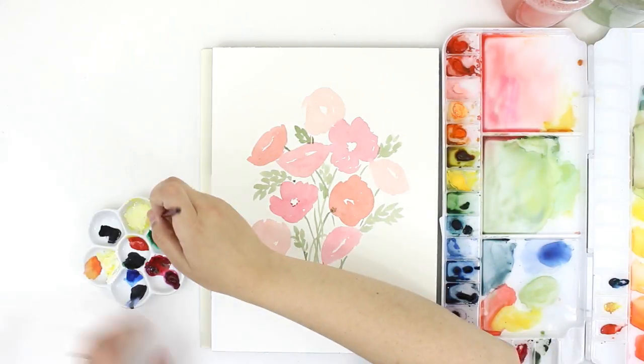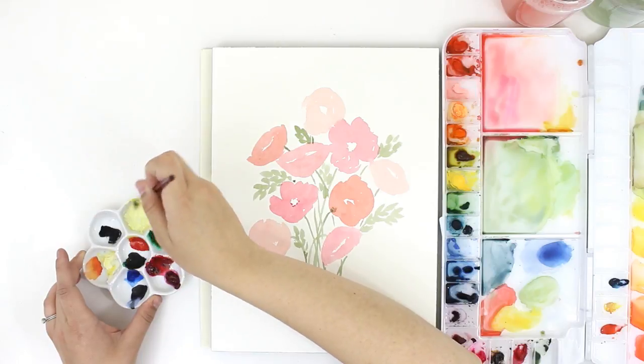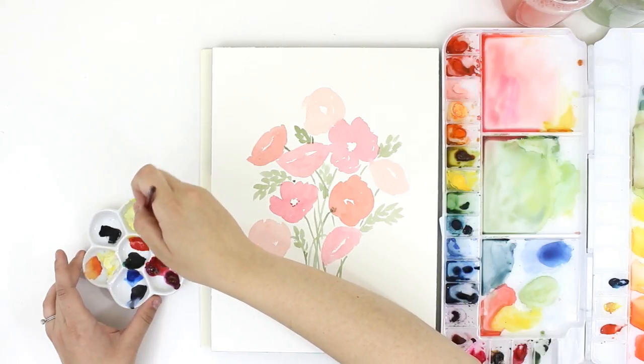Now I'm mixing my gouache to go in the center of my poppies. I'm using gouache paint because it's opaque and it will be easily seen over the watercolor I've already put down.